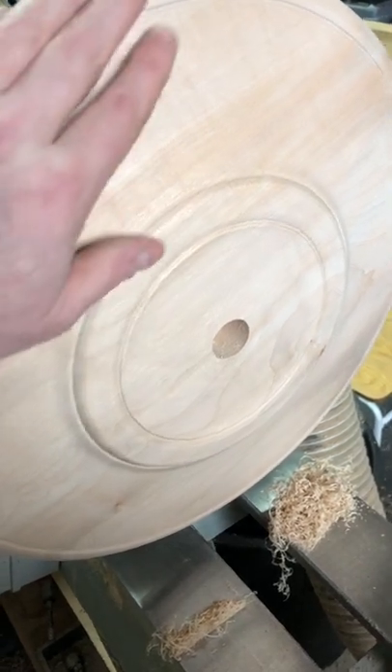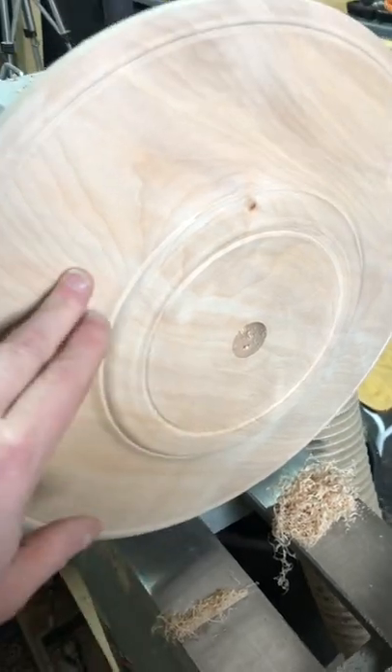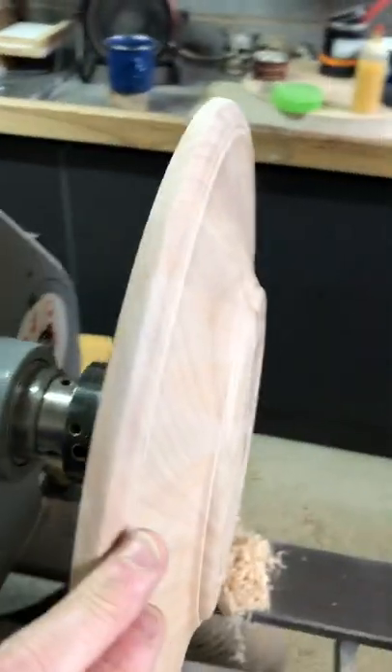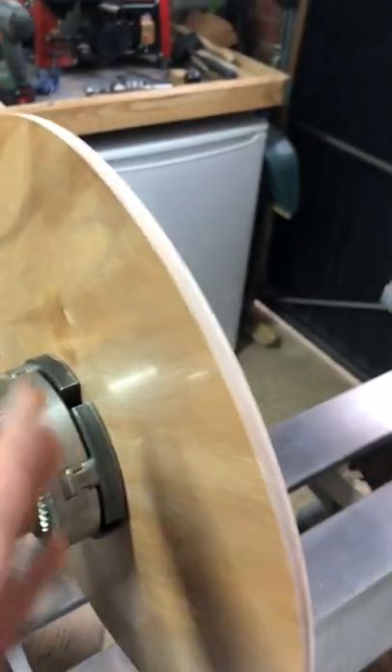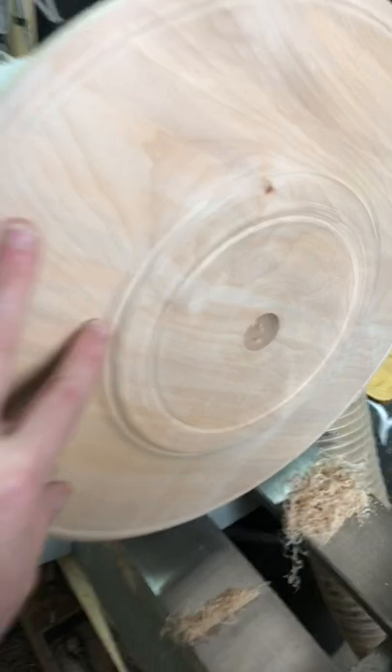The base is well on now. The underside is done, left nice and flat and natural colored. On the top though, I'm going to do some color and some airbrushing.